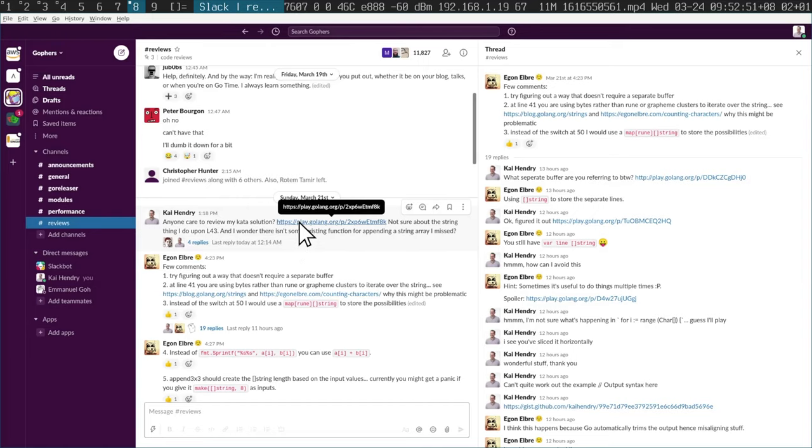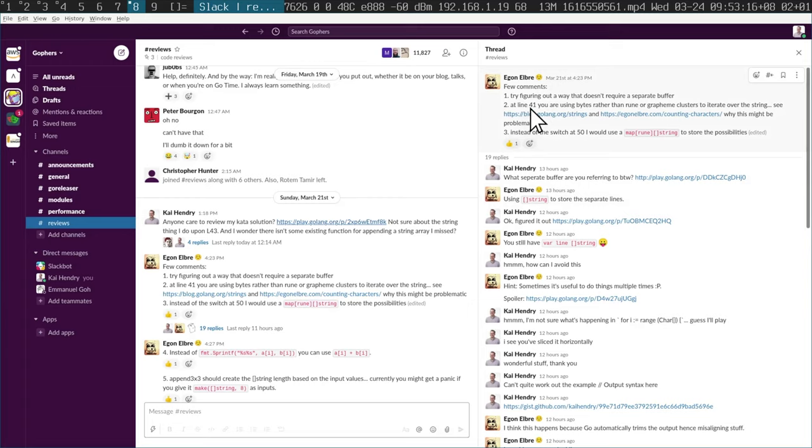I shared my initial implementation via a Go Playground link. And I got a fantastic response from Egon Elbrer. Anyone who reviews people's code, kudos to you — it really helps me. Many, many thanks to Egon. He pointed out that I don't need a separate buffer, that on line 41 I'm not iterating properly over the characters, and that I should not use the switch.